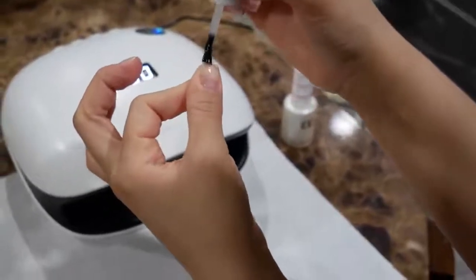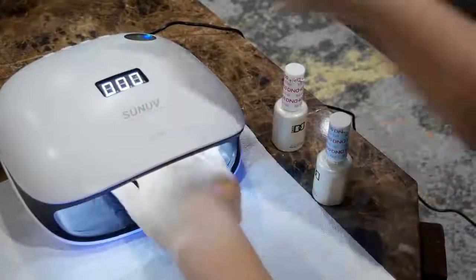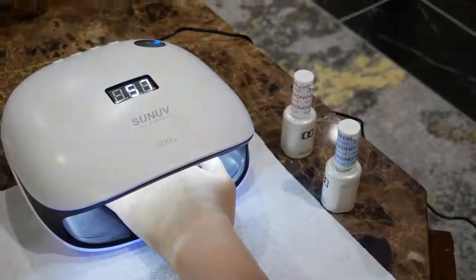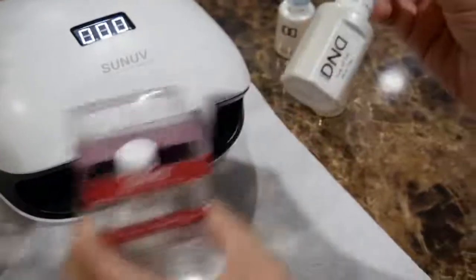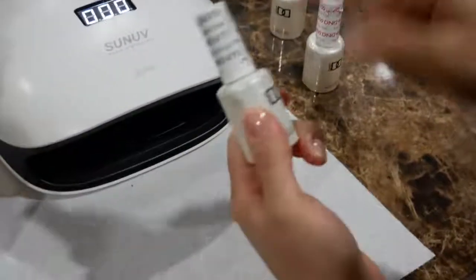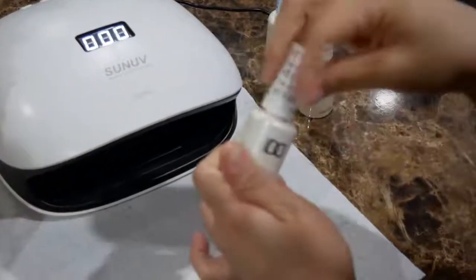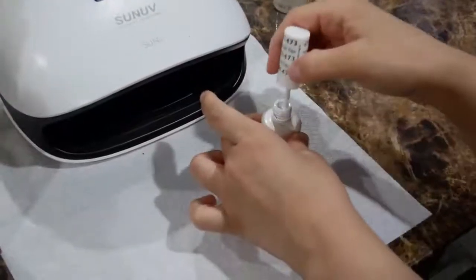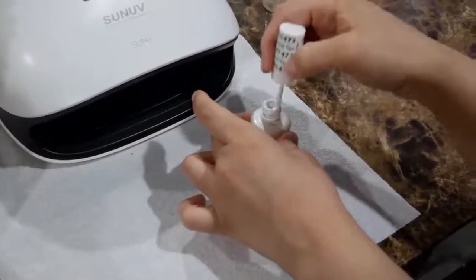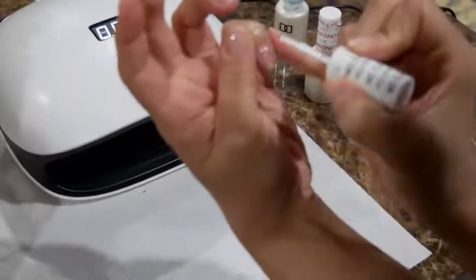For each step — the base gel, the color gel, and the top gel — I cure it in the lamp for 60 seconds. Now here goes the white gel polish. It comes with two colors, but make sure you're using the one that says UV gel, because the other one is for regular gel polish that air dries. For the one you want to cure, use the one in the shiny bottle.